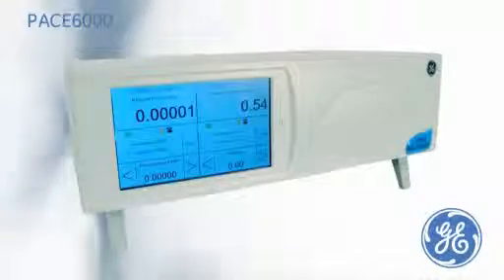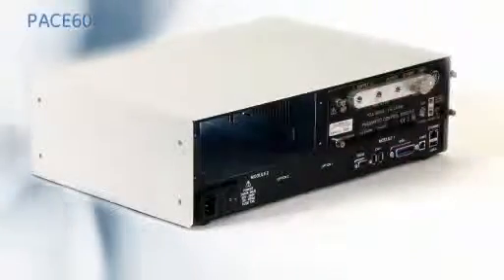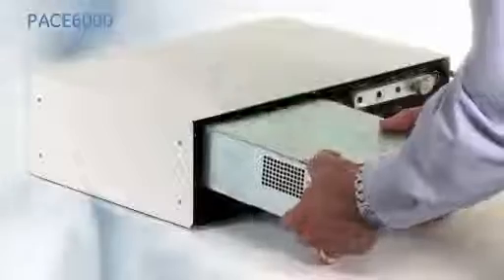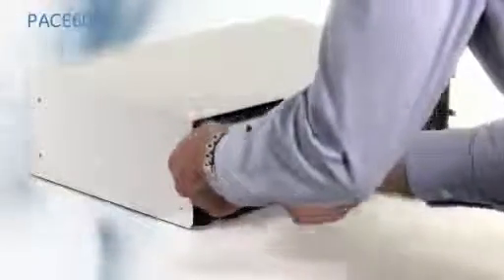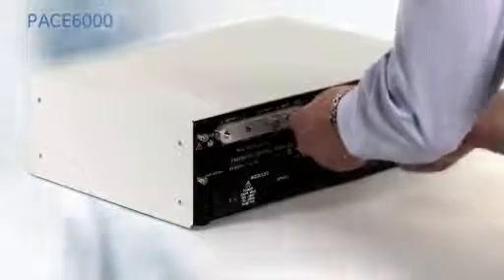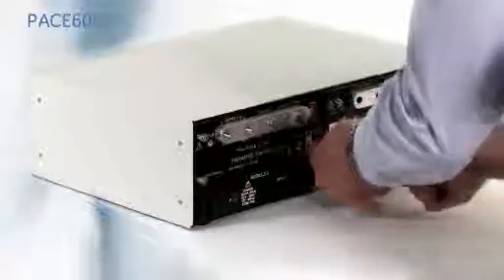This is the PACE 6000 Precision Pressure Controller Calibrator, where either a single pressure control module can be fitted, or two pressure modules. These modules can easily be installed and removed for recalibration or range changes, enabling future expansion as business needs change. The measurement precision of the modules is 0.005% of reading plus 0.05% of full scale, with a control stability of 10 ppm.